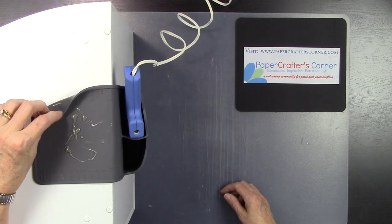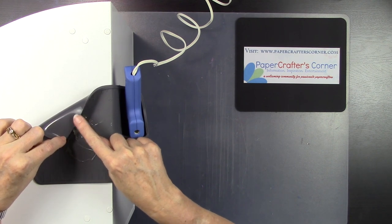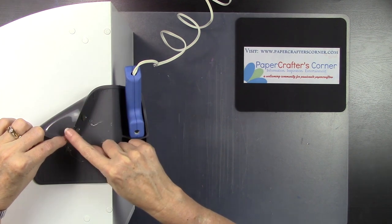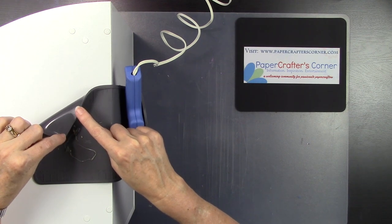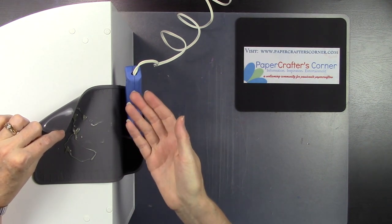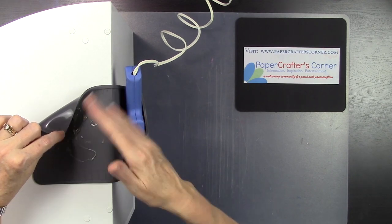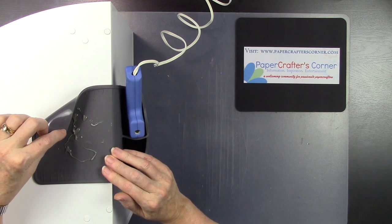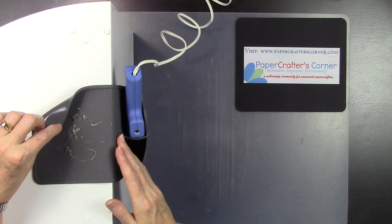On the back you'll notice it is kind of shiny. Very similar to the mats for die cutting machines, if the back gets coated with dust or dirt it is not going to stick as well. All you do is either use plain water — just take it under the faucet and rinse it off — or you can wipe it with rubbing alcohol. You don't need to use soap; plain water works perfectly. I've gotten it dusty and cleaned it off two or three times already and it has worked great.